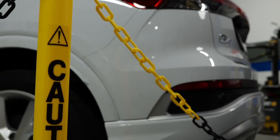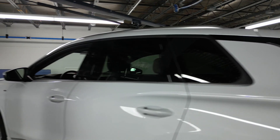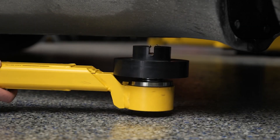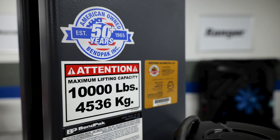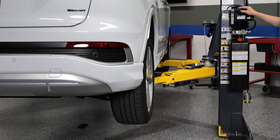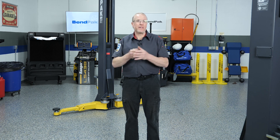Let's start with the obvious: safety. We're talking about vehicles weighing thousands of pounds suspended overhead — there's no room for close enough. The risks of improper lifting are real. Misaligned arms, ignored weight limits, skipped inspections — any of those can lead to dropped vehicles, damage, or worse.